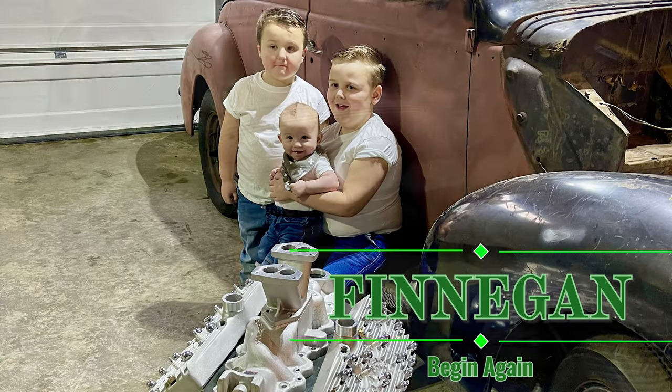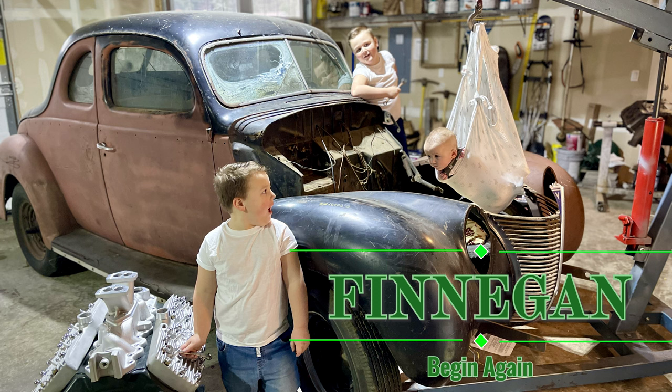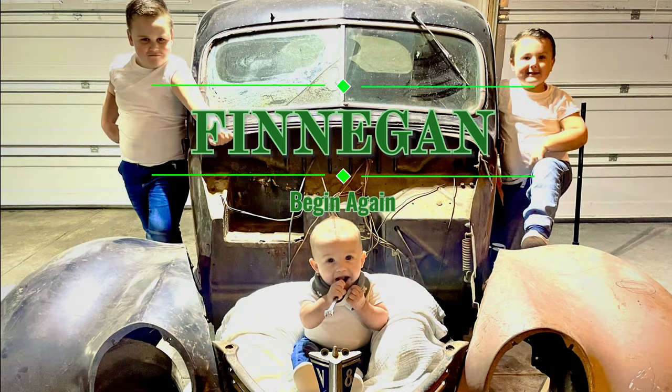We have an old car, his name is Finnegan. Rusty and dusty, a hunk of tin. Fixin' him up, gonna make him gritty. Bring back a life, baby. Begin again!